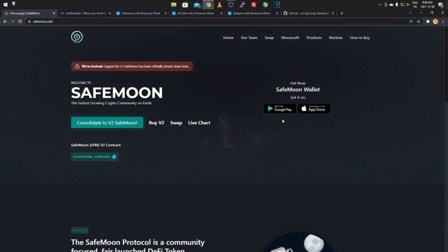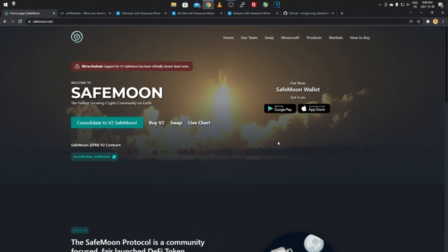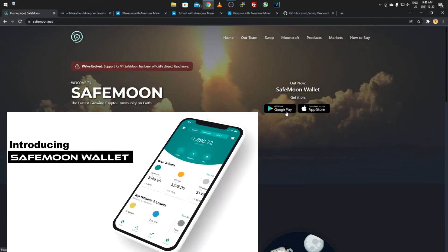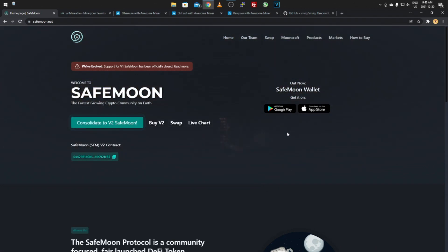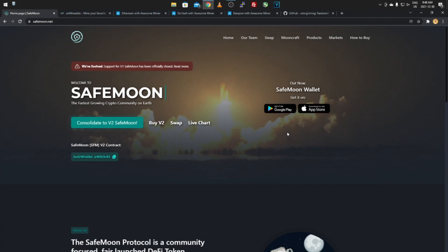When you come to the SafeMoon website — I'll post the link in the description — right on the home page there's the SafeMoon wallet. Unfortunately there's nothing for desktop that I could find, but there are two apps: one on Google Play for Android and one on the App Store for Apple, so whichever device you have.